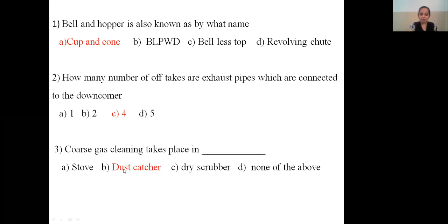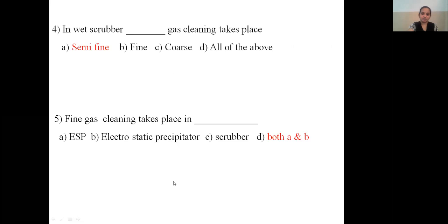Coarse gas cleaning takes place in the dust catcher. Dry scrubber or wet scrubber — semi-fine cleaning takes place there. The correct answer is: coarse gas cleaning takes place in the dust catcher; semi-fine gas cleaning takes place in the wet scrubber; fine gas cleaning takes place in the ESP (electrostatic precipitator).